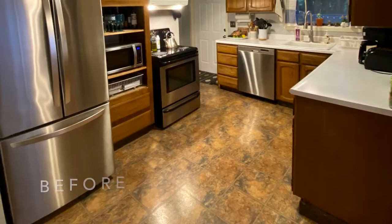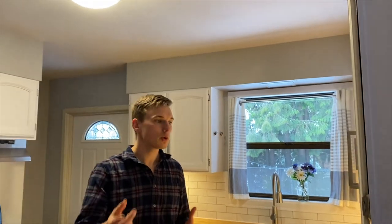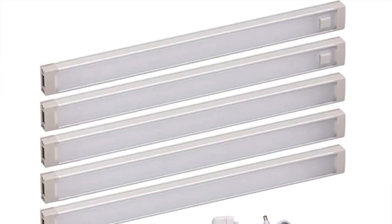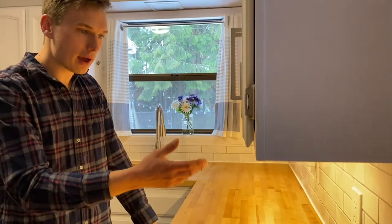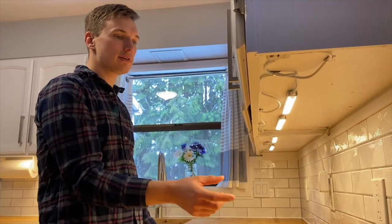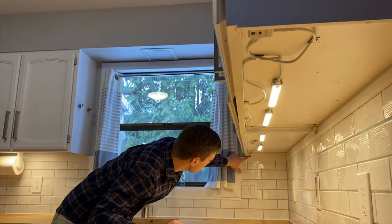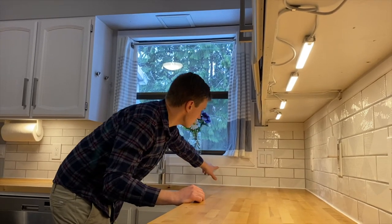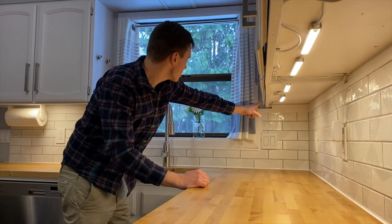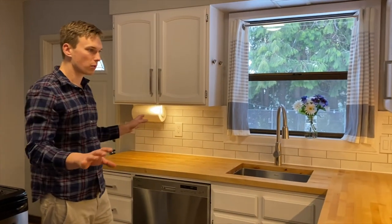One of the biggest game changers in this kitchen actually came down to the lights. We do a lot of cooking in here, and you want the space to be well-lit and also cozy. So we chose under-cabinet LED lights — Black and Decker, five different lights. Without any tools, we were able to run them up under here, spacing them out evenly using the adhesive they came with, and running the wire along the window frame and covering it with trim seamlessly. You can't see any of the wiring.